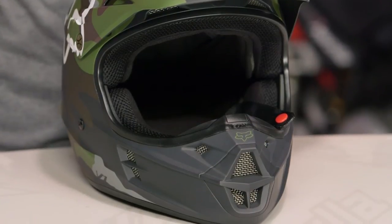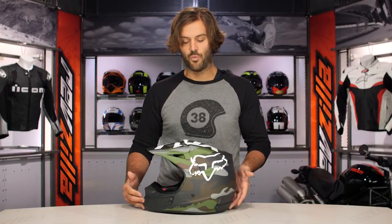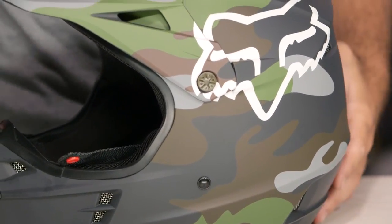This is the Camo Graphic, and where we're really going to see a departure from last year is that there were multiple colorways available in the Camo. This year you're just going to have one — kind of an army camo done in a matte finish and a grayscale — and that's really going to be your only colorway in the Camo Graphic.